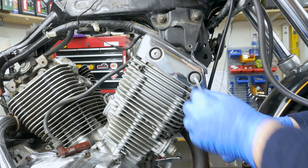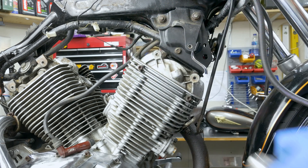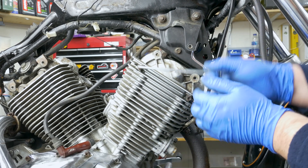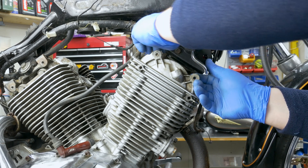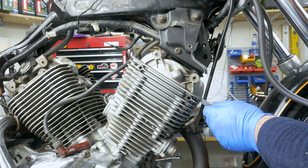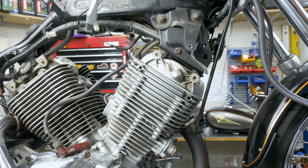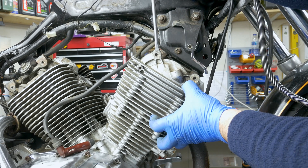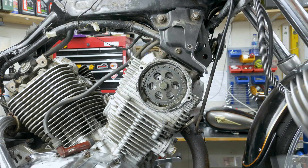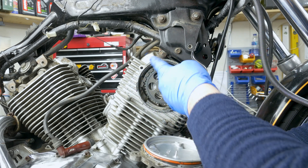Same thing here, we're gonna take off this cover. 5mm Allen key. And again that should just pop off. That's the problem with gasket sealers - it's sort of a glue, so it makes it difficult to get it off. But luckily we got some leverage here going on the fins. Just be careful not to break anything. And again it's got that sealer on it. No gasket, nothing there - just gasket sealer.